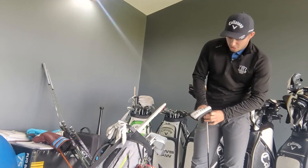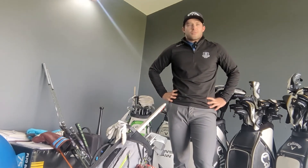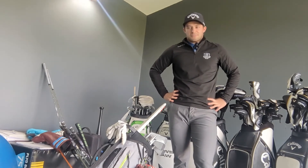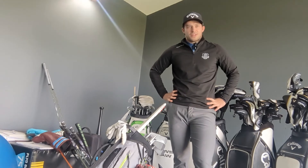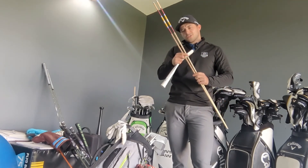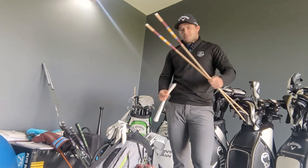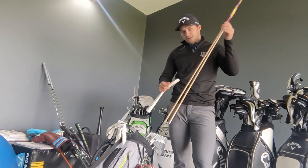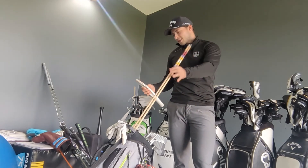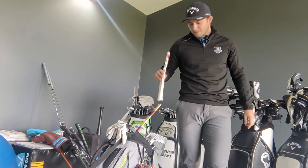What ball do you use, Travis? Pro V1 — I've used it for a while now. Great golf ball, probably the best out there in most people's opinion. I've tweaked with different balls in the past but it's my go-to. Also like Chris Payne, I've got some alignment sticks in my favourite colours. They're fairly cheap, look good in the bag, and are great on the range for alignment and drills. Lastly, there's a nice cover for them with my logo on it — that'll stay in the bag for a while.